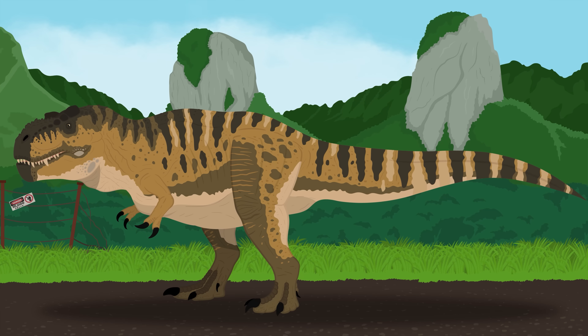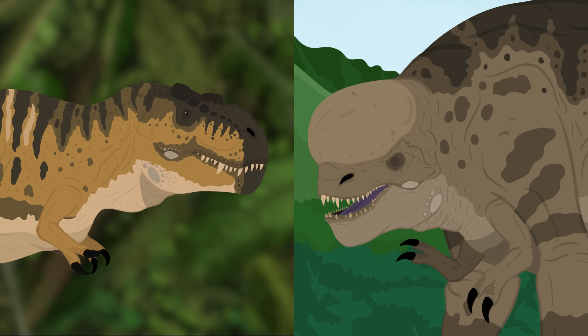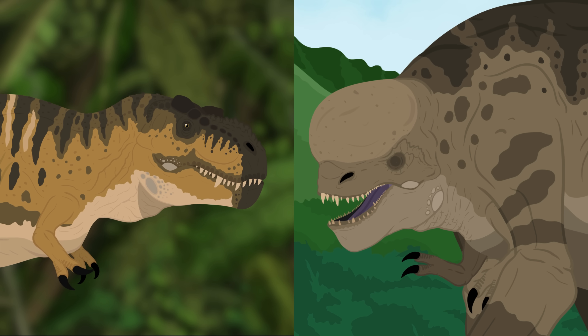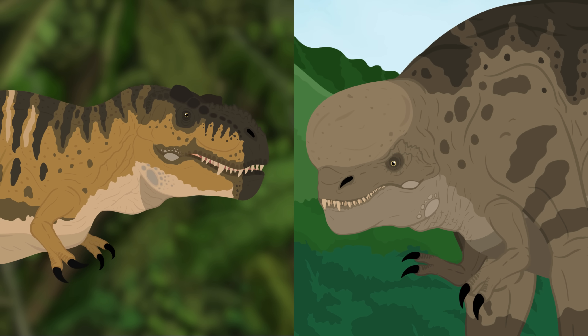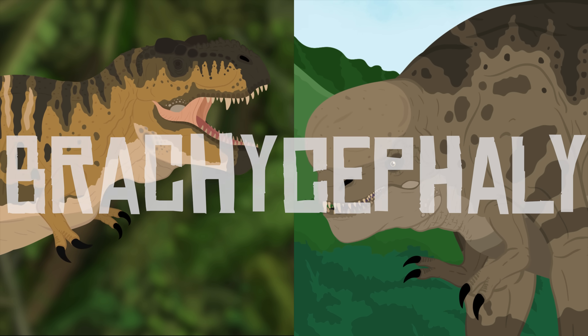Furthermore, because the initial DNA was so fragmentary, this could have increased the likelihood of negative mutations. One thing about the skull shape that stands out is how it appears smaller, more shortened, and widened than any of the T-Rexes we see in the films. This could be due to a disorder known as brachycephaly — the same disorder that gives pugs their squashed-looking heads.